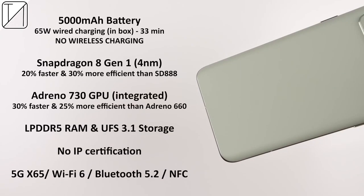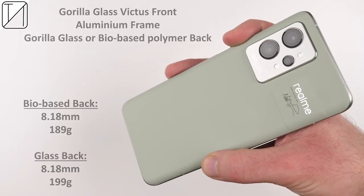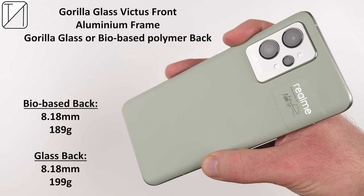Inside sits a 5,000mAh battery with 65-watt wired charging, though unfortunately there's no wireless charging. At the helm is a Snapdragon 8 Gen 1 chipset, LPDDR5 RAM, and UFS 3.1 storage, but unfortunately no IP water and dust certification. It does have a Gorilla Glass Victus display and an aluminum frame. You get a Gorilla Glass back if you opt for the blue or black variants, or the bio-based polymer back, which is a bit lighter but the same thickness.